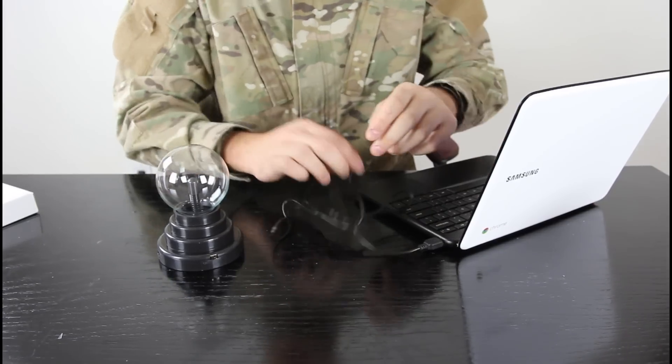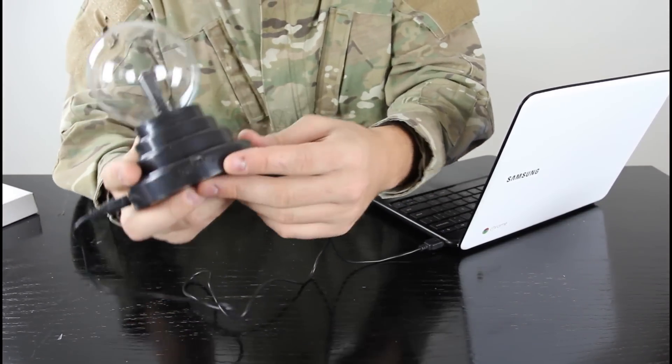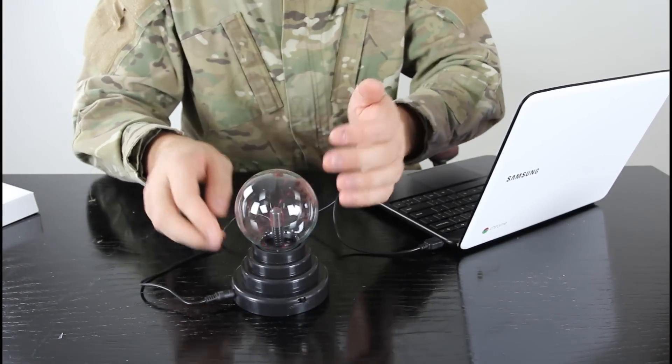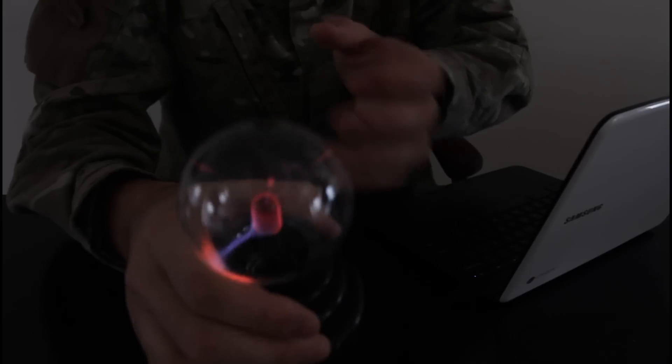I'm gonna plug it in here, then I'm gonna plug it in here. And this is the on and off button. I'm gonna turn it on - let me turn off the light so you can see better. All right, check this out.